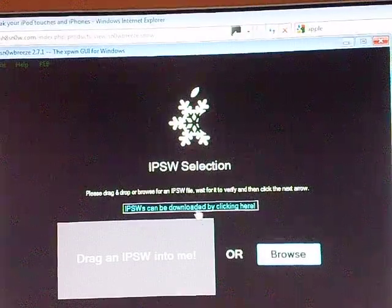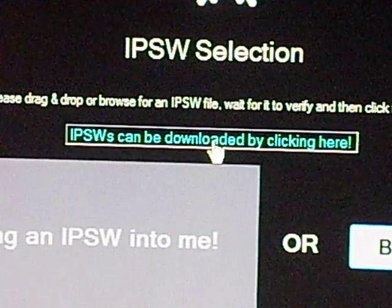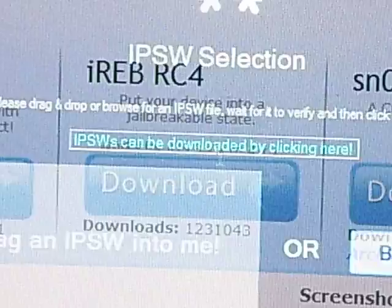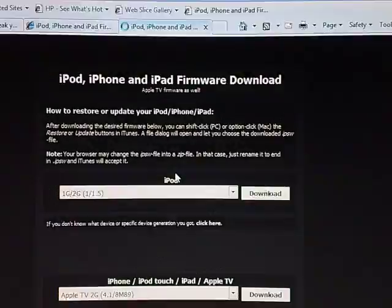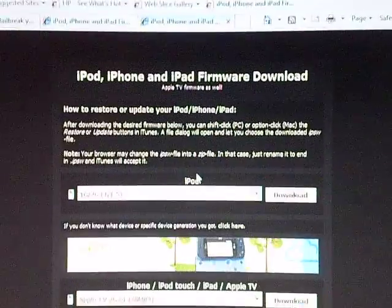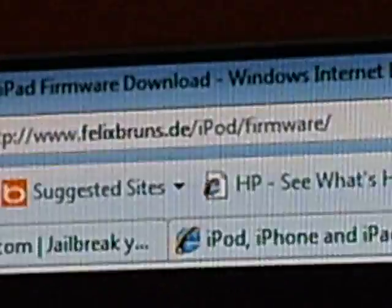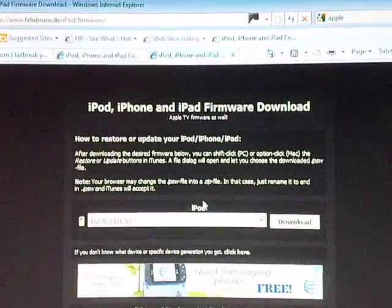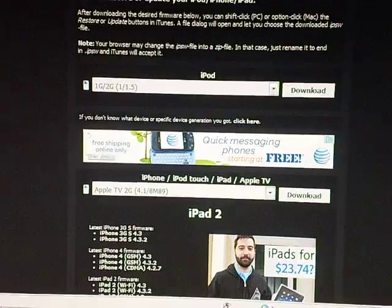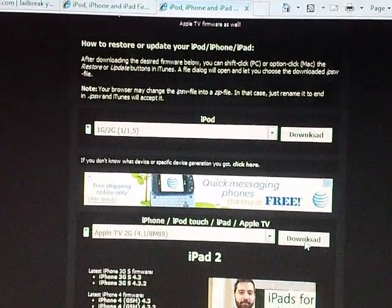If you don't have the IPSW, click on there — IPSWs can be downloaded by clicking here. It'll open up the internet, or whichever browser you use. It will take you to FelixBroons.de. What you'll want to do is scroll down to iPhone, iPod Touch, iPad, and Apple TV.